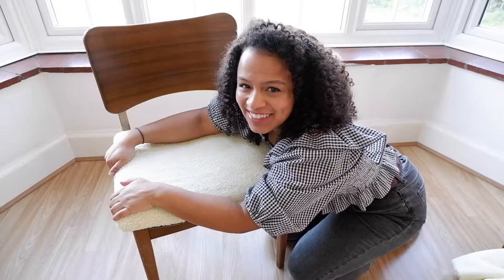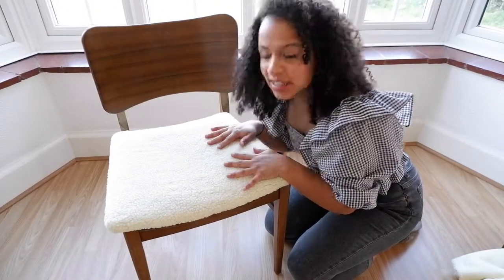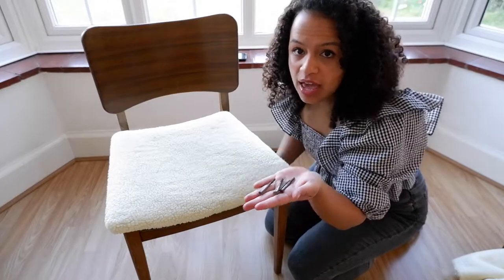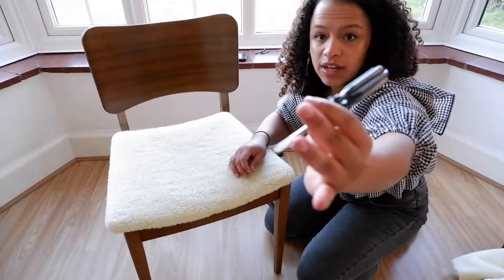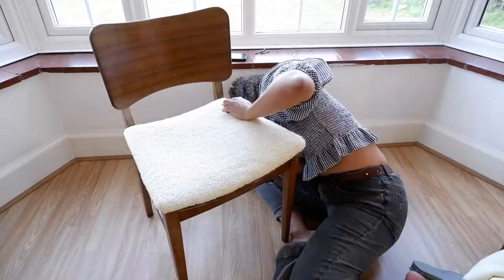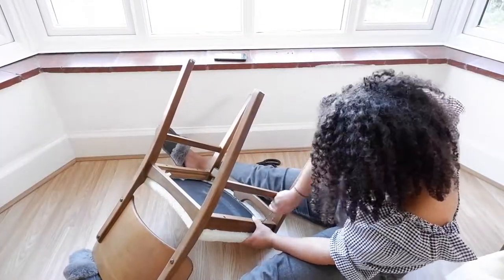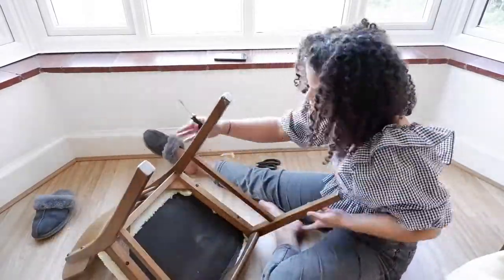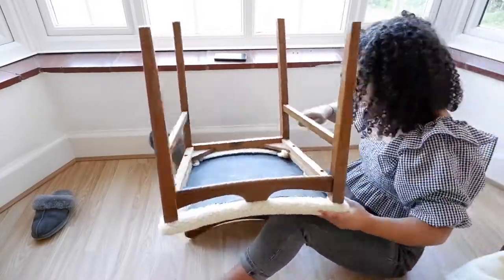I just love it — it looks amazing, it makes me so happy! The final part of the chair process is to get the four screws that we had earlier and pop them underneath to make sure the chair is secure. You'll need your flat screwdriver again. Two down, two to go.